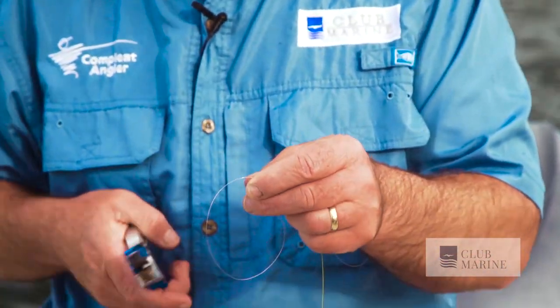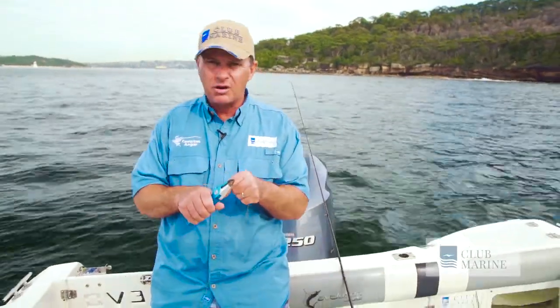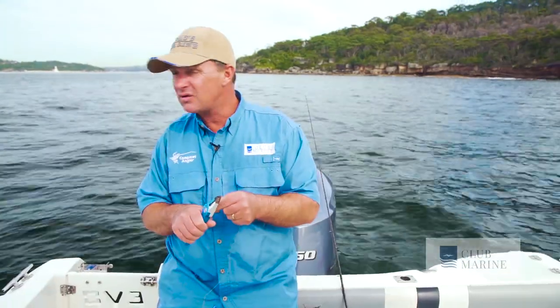The final step is just trim these nice and close. And of course, if you're really smart and organized, you do this at home instead of out here on a rocking boat.